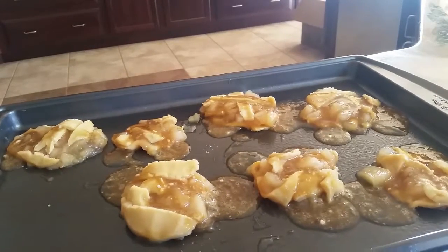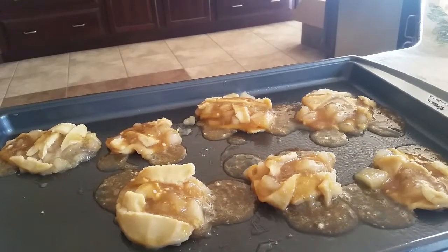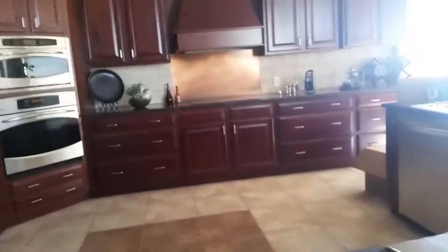Now I'm going to put these monstrosities into the oven for 10 to 12 minutes.